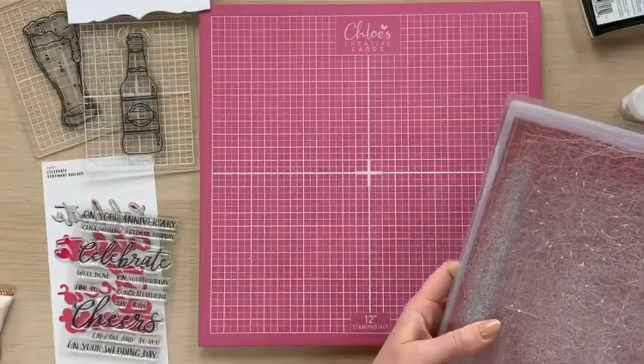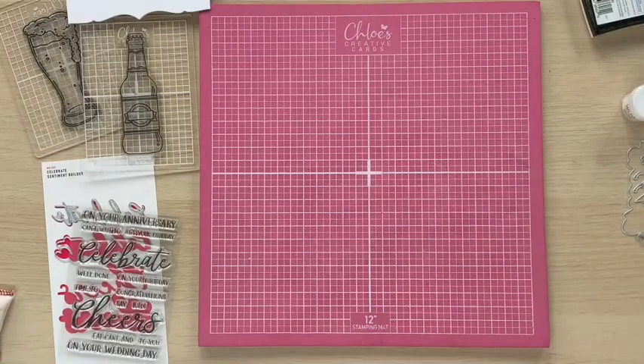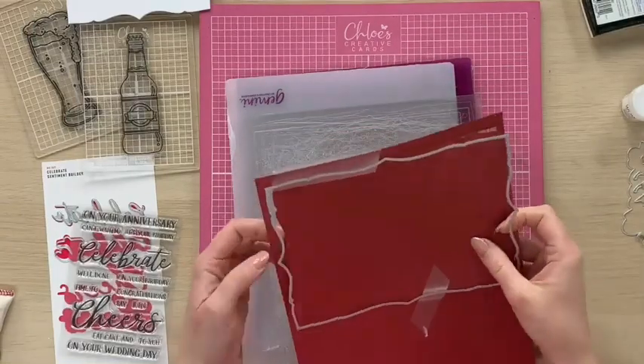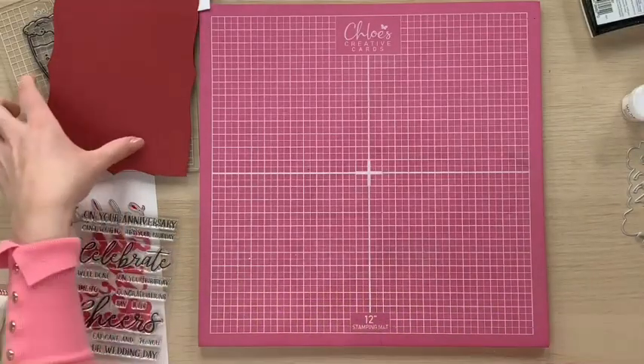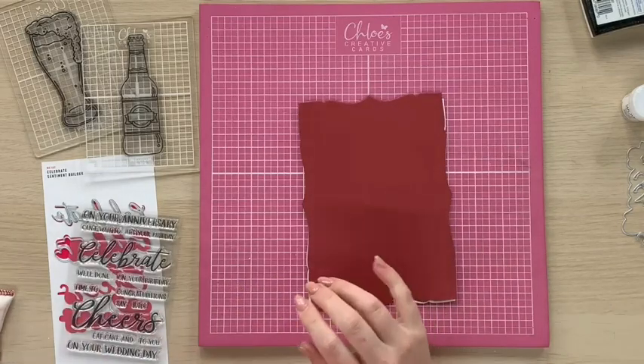Again I'm using my base plate, plastic shim, die cut side up with my card on top and my cutting plate on top. We're just going to run that through. There we go — grab that at the other side. When we release that die cut from the paper, we can then glue this down into place onto our base card.